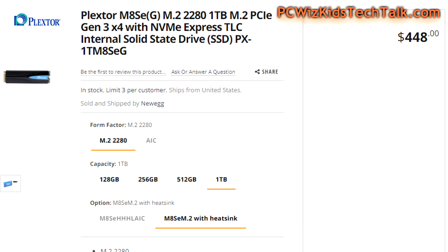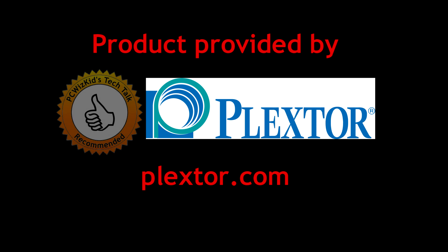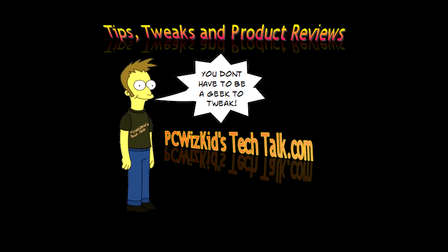On Newegg.com, $448 for this one terabyte model. I definitely recommend this speedy, great-looking SSD for the M.2 slot of your motherboard — you're really going to have lots of fun and get great performance. Definitely a great buy from Plextor. Comment below, let me know what you think, and thank you for watching.